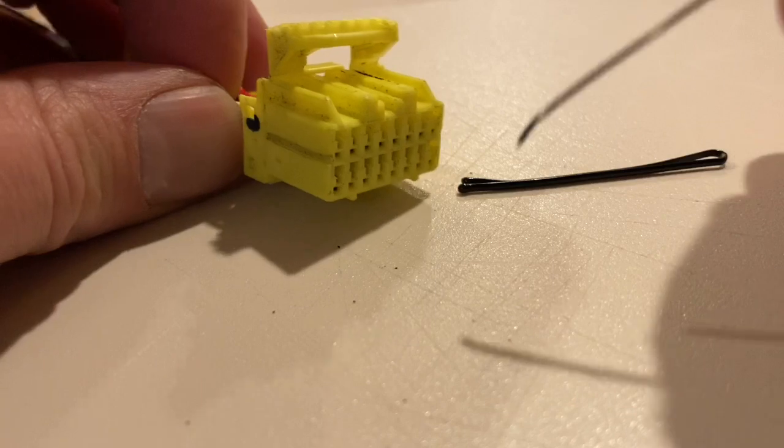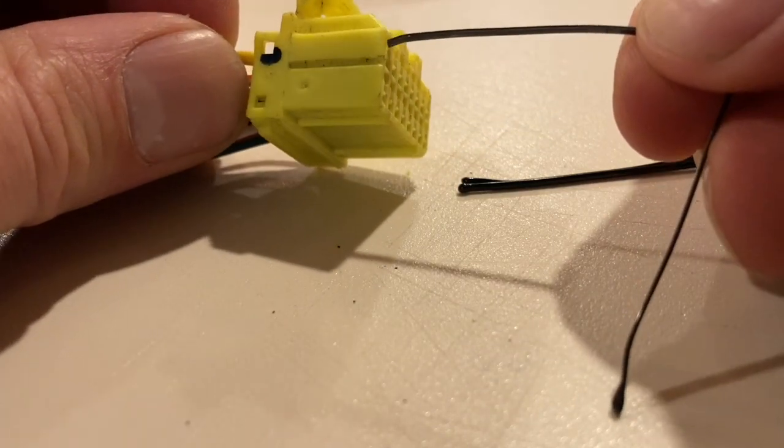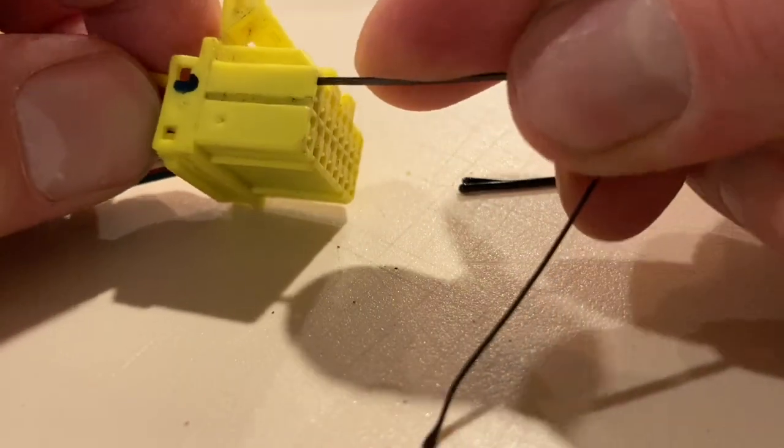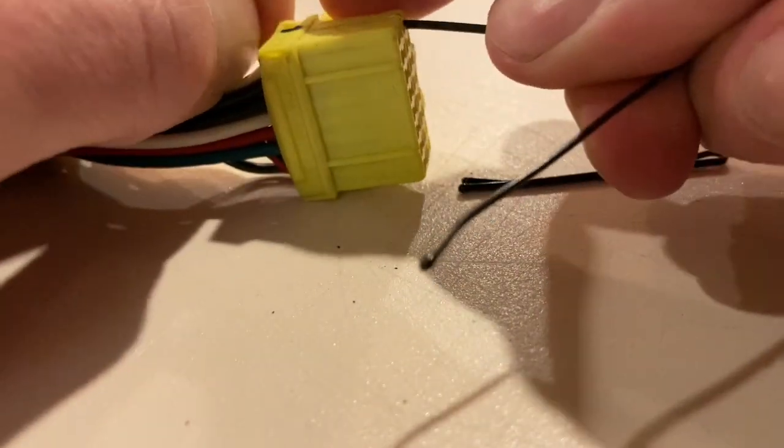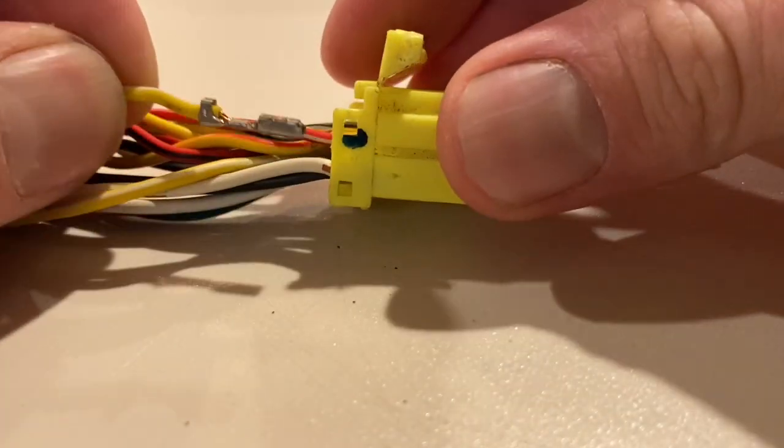In this case, we'll make sure the bend is facing downward, and I'll put it in like this. As soon as you push it in, you can pull the pin right out.